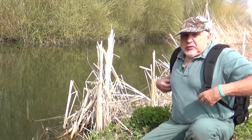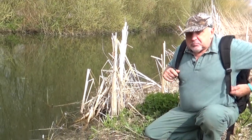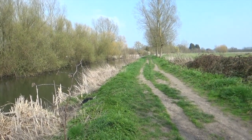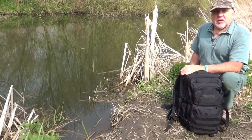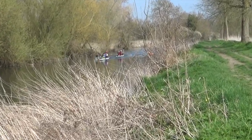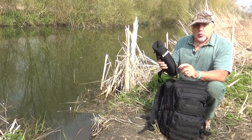Well hello folks, it's Steve here again from the UK Preppers Guide. It's a lovely spring morning so I thought I'd come out for a bimble. I've come to a river that I quite often kayak along and wild camp, and I brought with me a little bit of kit that I want to try out — the new Lifesaver Liberty water filter.